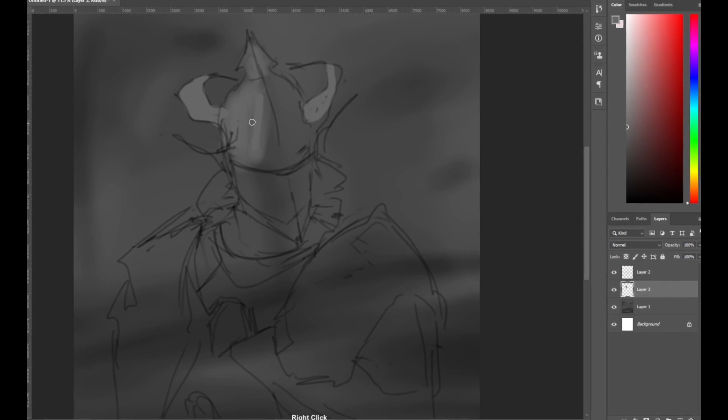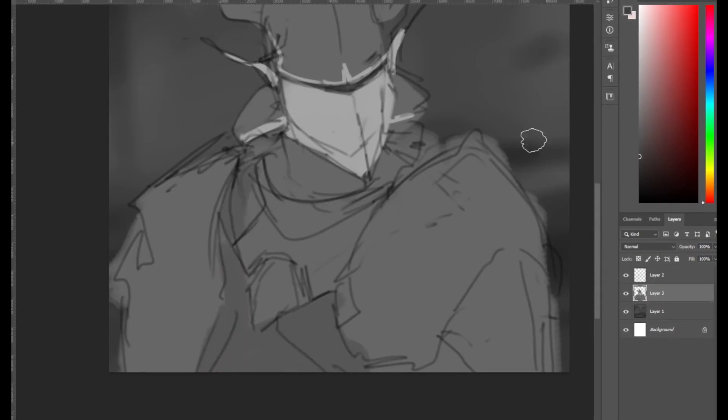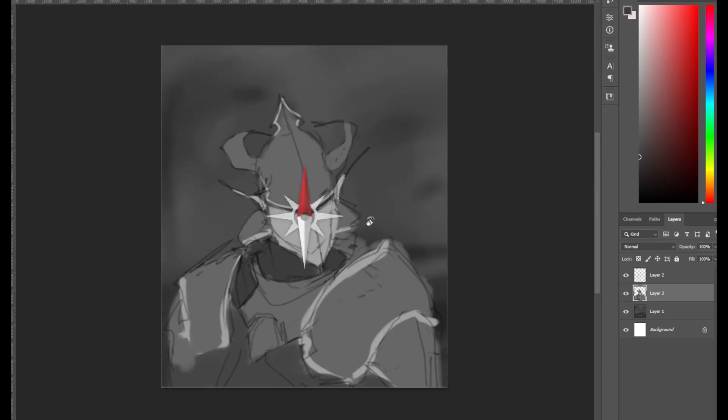I'm drawing in black and white right now, but the principle applies to any color drawing — just fill in very roughly with the colors you want. Keeping it simple here; you can see even the metallic trims I'm not taking too much effort to make them straight. Once you're done with the coloring, you need to give some life to these colors by adding shading.